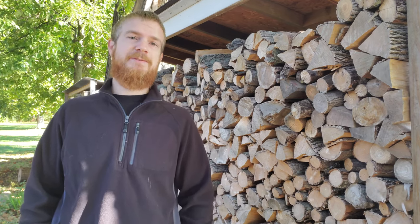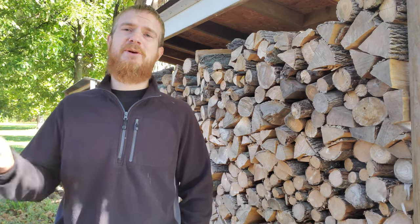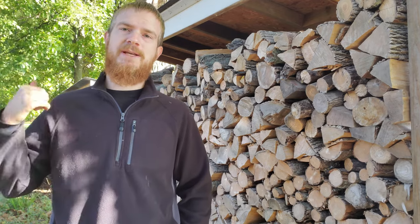Welcome back to the homestead. Today we're making a very simple, easy-to-build firewood rack that anyone can build and you don't even need any tools. Let's go out to my storage shed and I'll show you what materials we need to get.